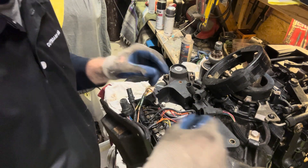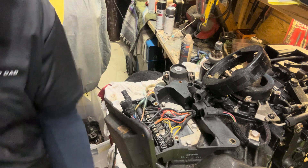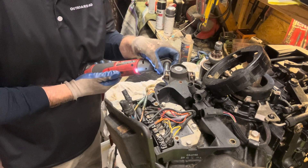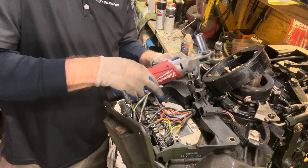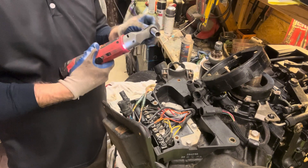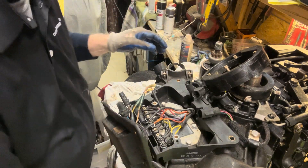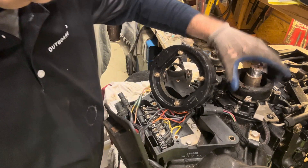Need a deep-well socket for that. Also going to disconnect my starter solenoid over here. That should slide out if we pull this up a little bit, then I'll tighten that back up so we don't have to hunt for those later. Our trigger base is here — we'll get that next.